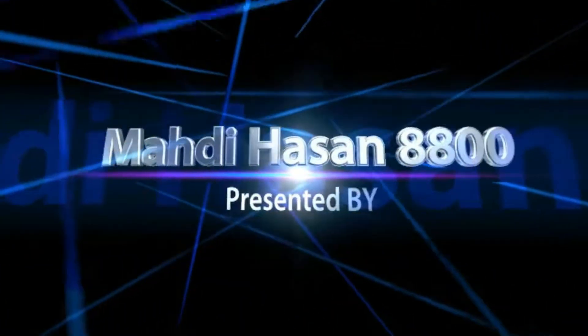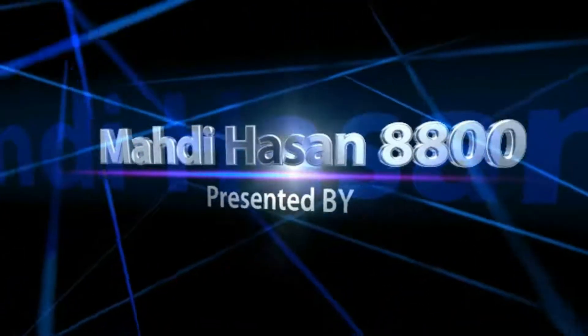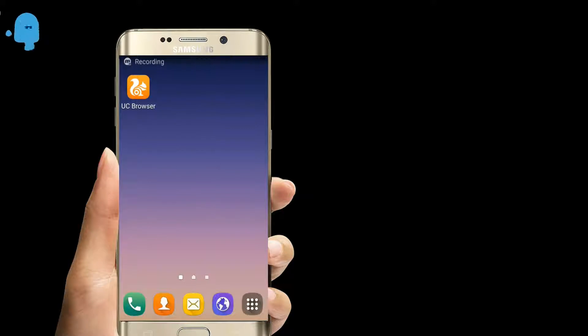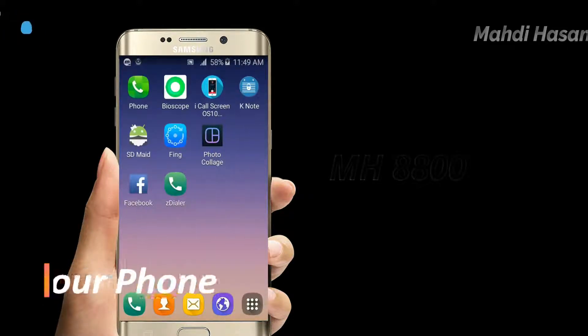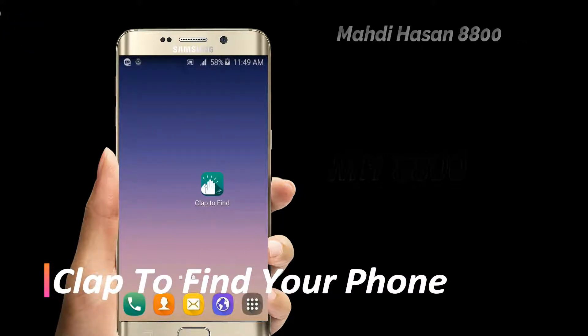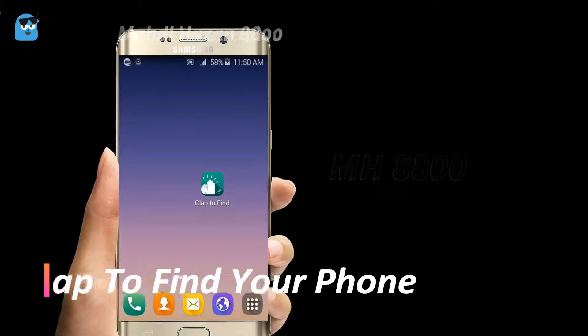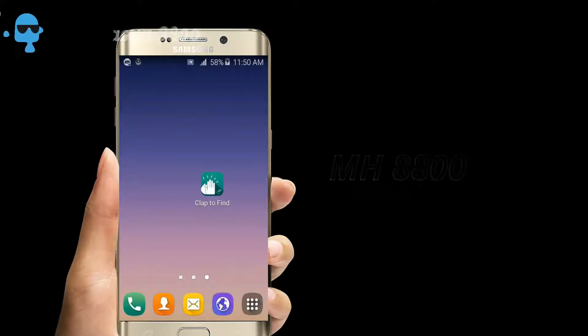Hello guys, presented by MadiHasan8800 — don't forget to leave a subscribe. You can share this video with your friends and family.